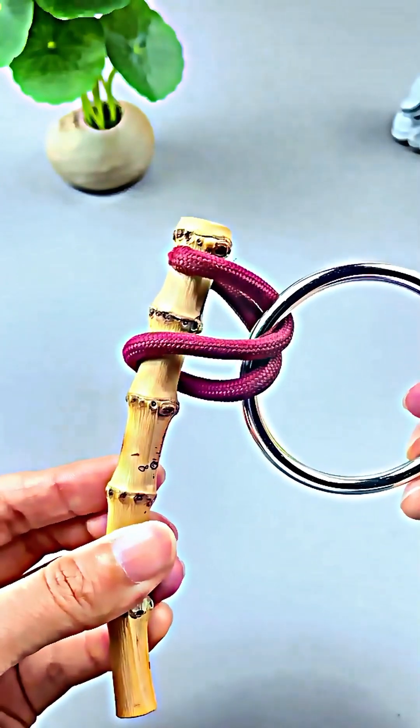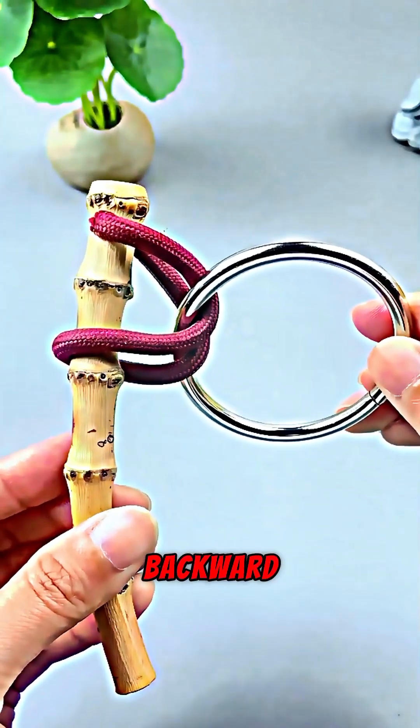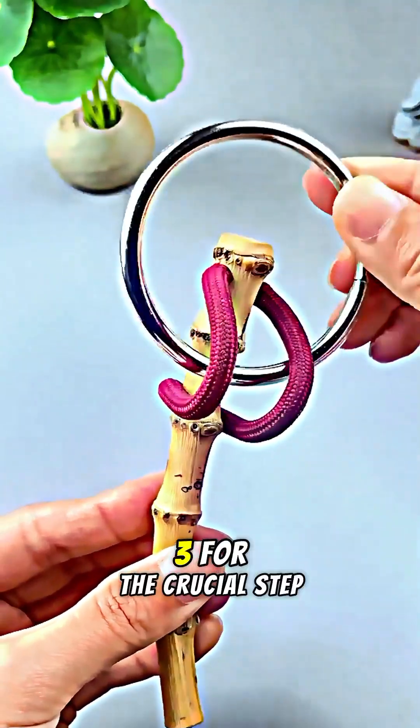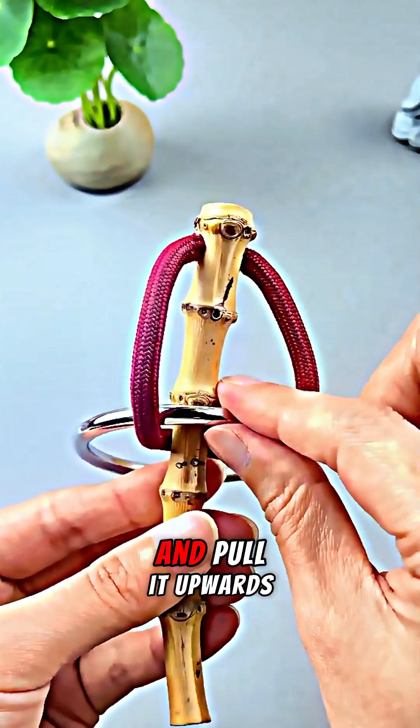Here is the solution — pay close attention. Step one: hold the stick steady in your left hand. Step two: with your right hand, grab the ring and flip it backward. Step three, the crucial step: pinch the ring through the center of the rope loop and pull it upwards.